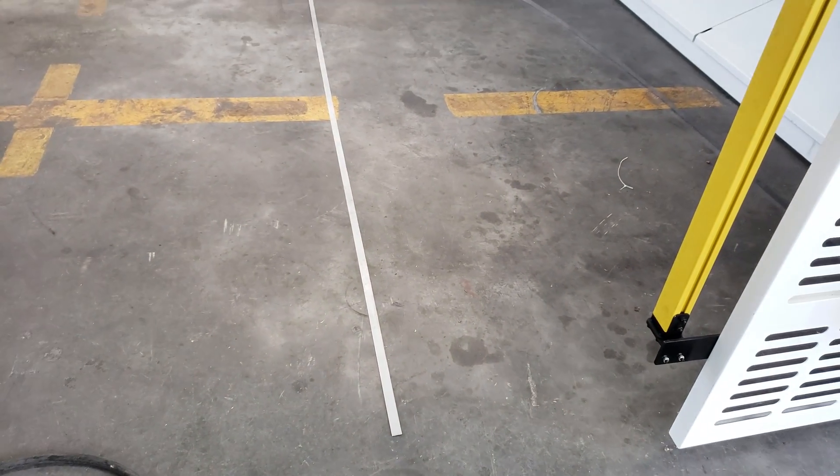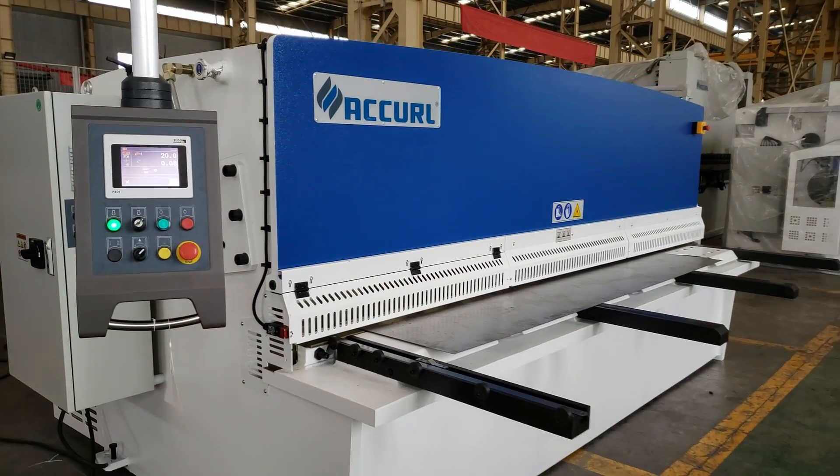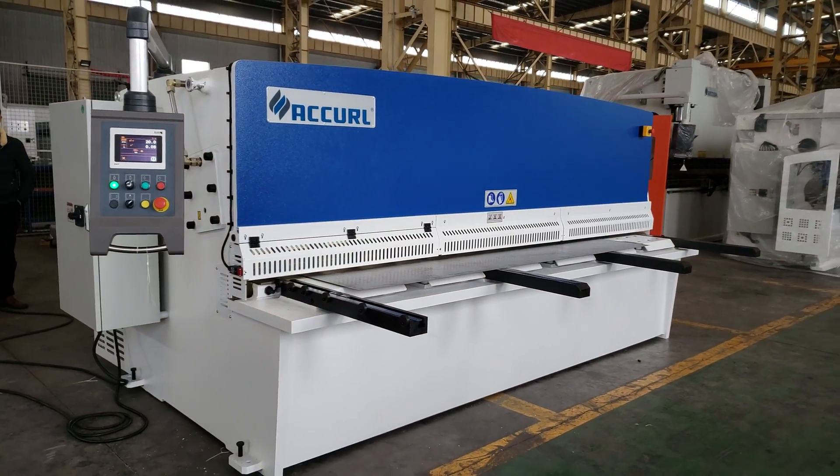Very straight. So this is a smart machine — it makes your work very smart, easy, and simple.